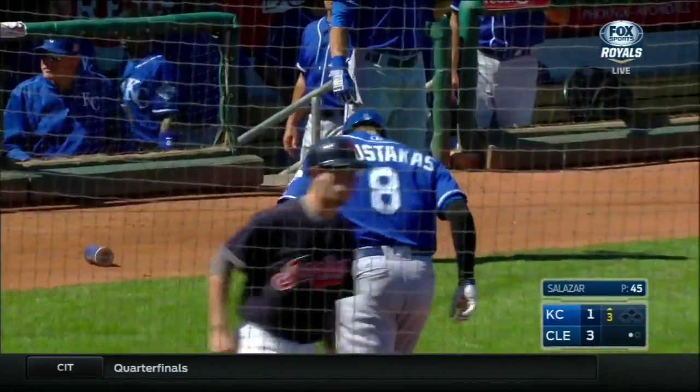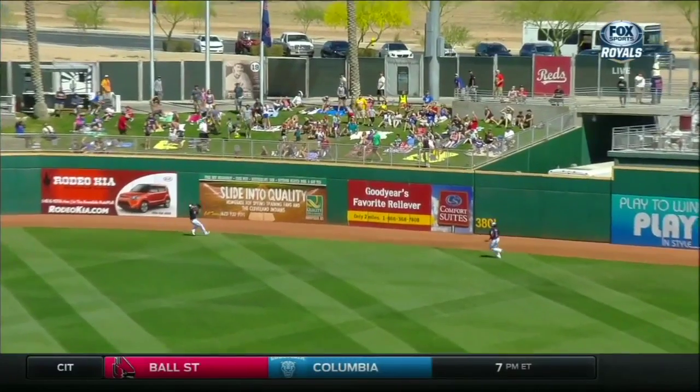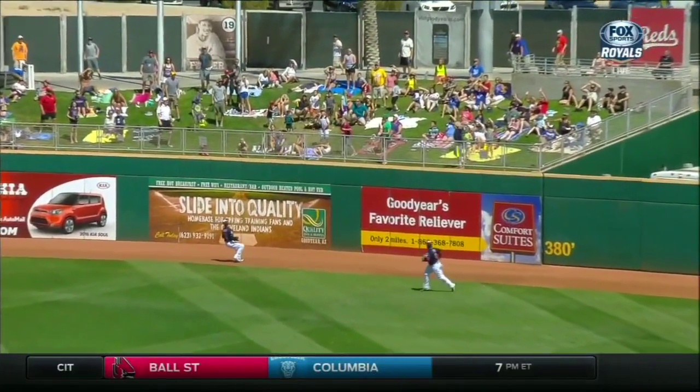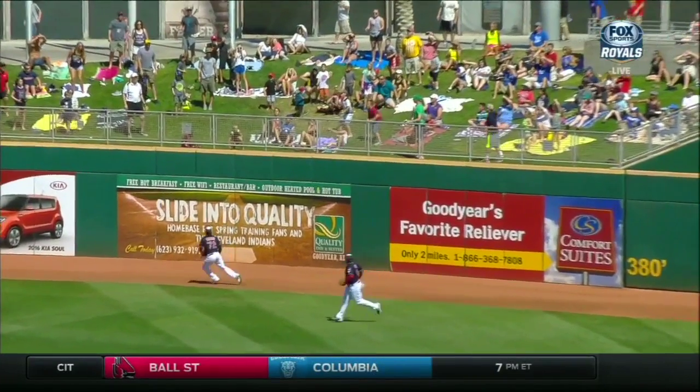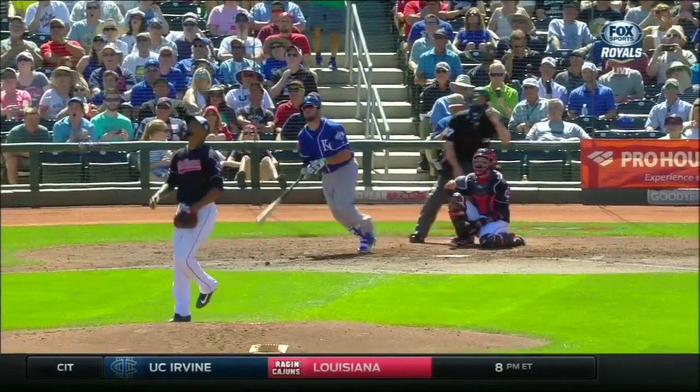Mike Moustakas with his second home run of spring training. He had a lot of height on that, and with that wind blowing out to center field — it's not gushing out like it was last night, but still any kind of height on a ball hit that direction has a chance.